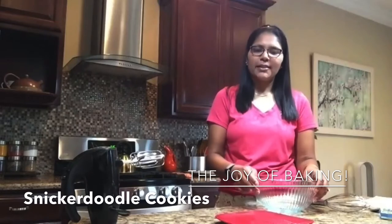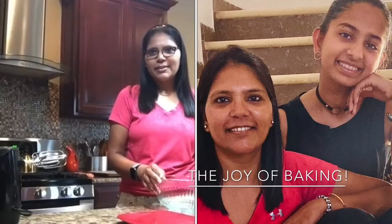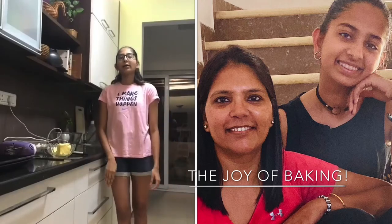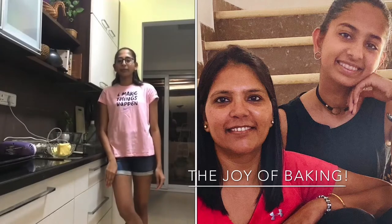Today I'm really excited for two reasons. One because I'm going to bake and share with you the recipe for snickerdoodle cookies, and the second reason — which is actually the bigger reason — is that I'm going to bake this along with my niece who shares this passion for baking. My name is Simran. I'm 14 years old and I love to bake. I'm super excited to bake for my aunt today.